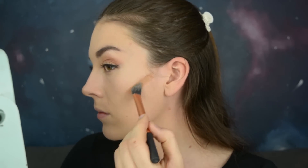To contour and bronze my face I'm going to use the Sun Illusion by Bourjois. I'm just going to use the Pointed Foundation brush by Real Techniques.